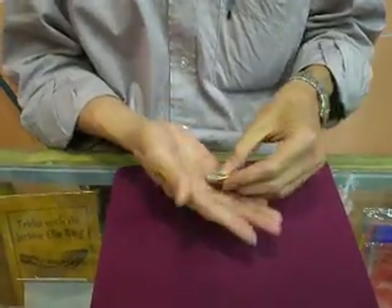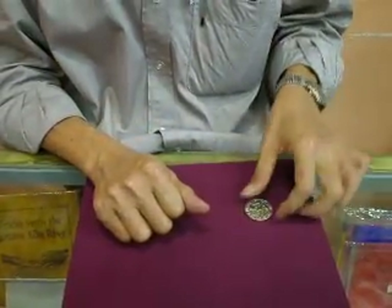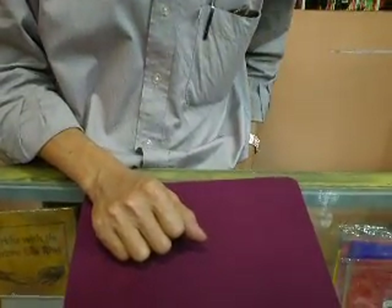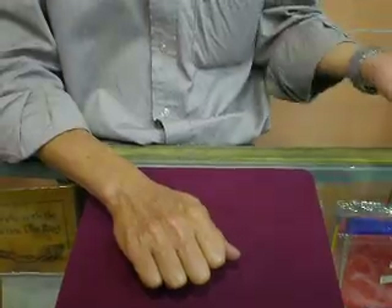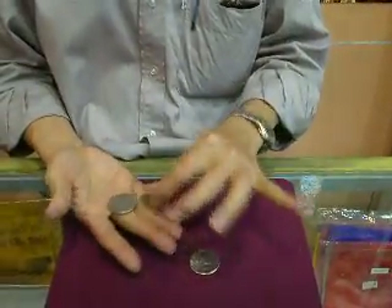Now this time, this one — I'm going to put it in my pocket. And see, now it's here on my right hand.